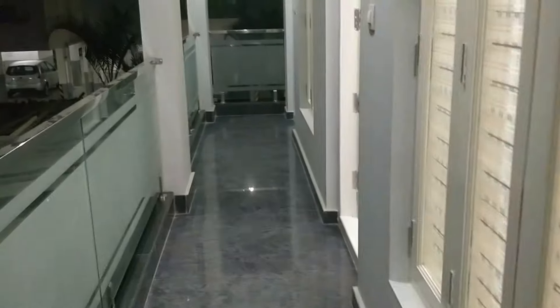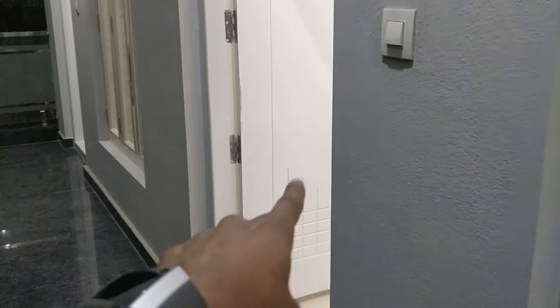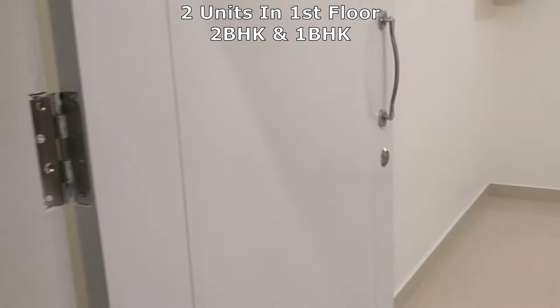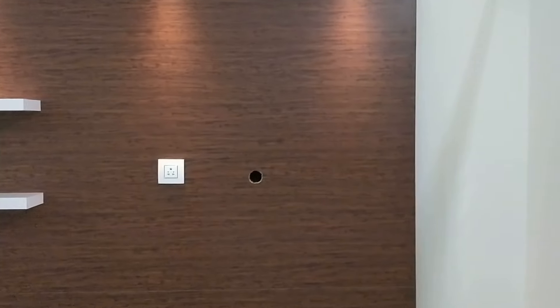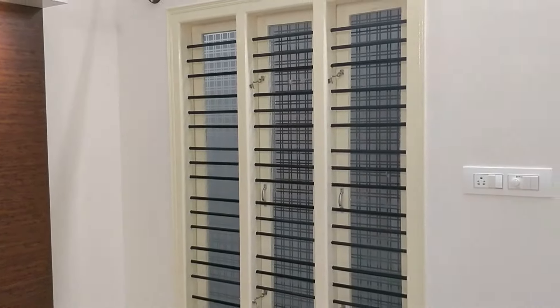Let me take you to the first floor. On this floor we have two portions — a double bedroom house and a single bedroom house. So let me take you to this. You could see this is how it looks, and the entire design is something similar to the ground floor that you already saw.